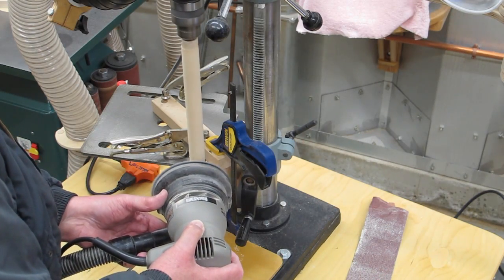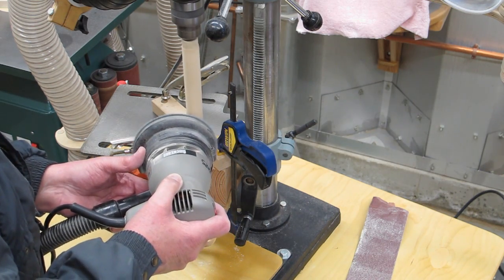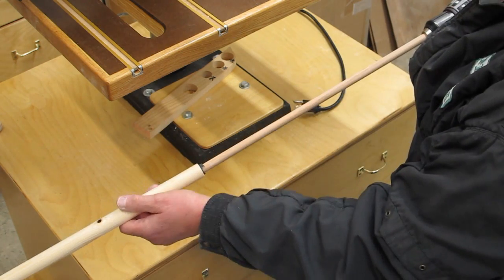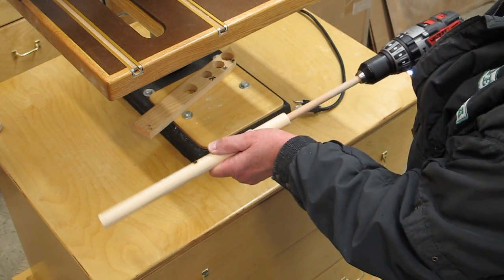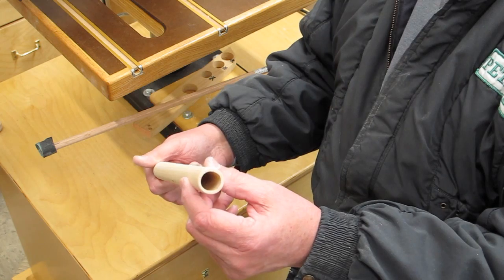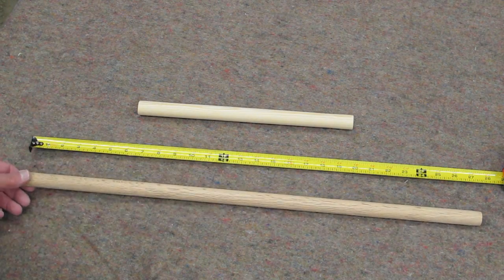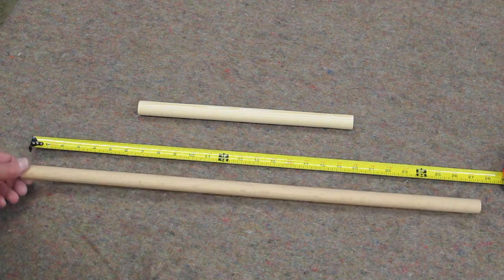Once I get this pretty close to the diameter I want and I've rough sanded it, I come back with a random orbital and smooth it up. Take a slotted wood dowel, put a piece of sandpaper in there, and you have your wood pipe for your marble machine or other purposes. You can make these different lengths. This one is made from oak, and you're going to need a floor model drill press to do this.